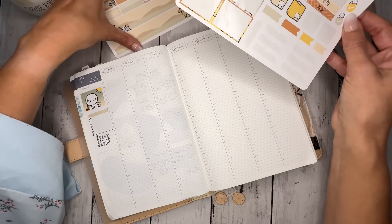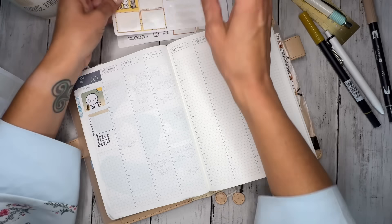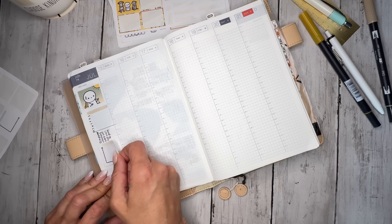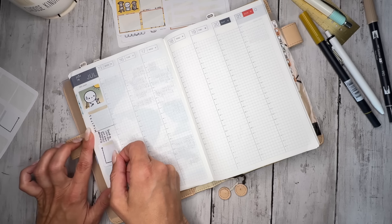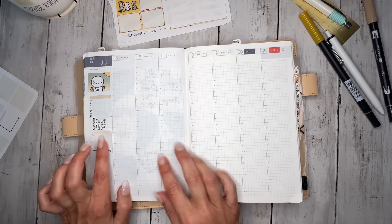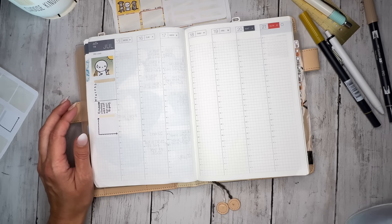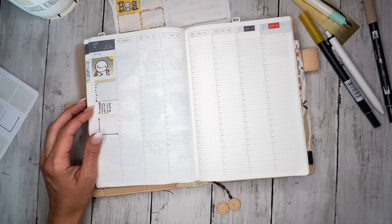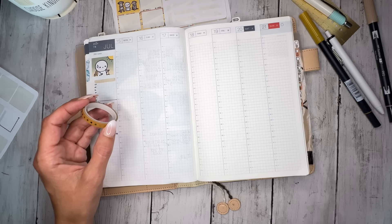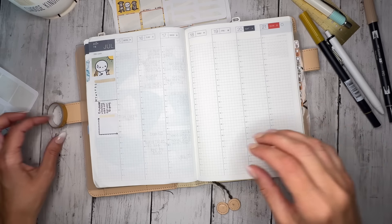I'm sitting here thinking about it — I don't have headers. I'll go and see what I have for washi to see if there's anything I want to use. I like this washi — maybe we'll just run this on the top.